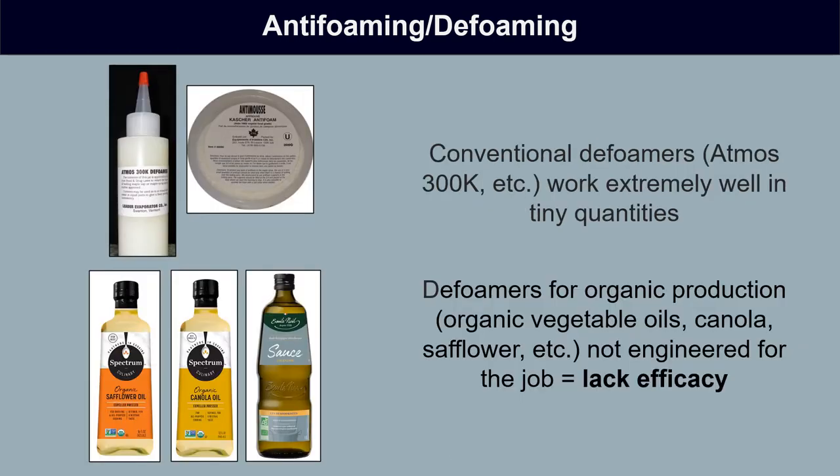With conventional defoamers for conventional maple production, this is really pretty easy to achieve. Products like Atmos 300K and Kosher Defoamer are engineered defoaming agents that work extremely well to control foam in minute, minute quantities.